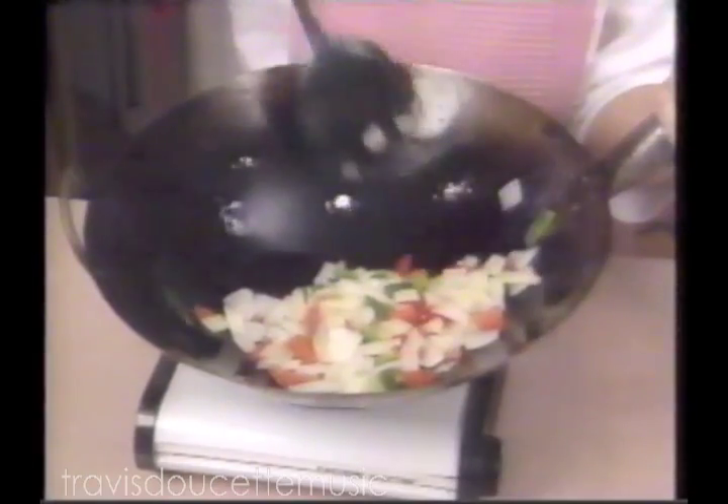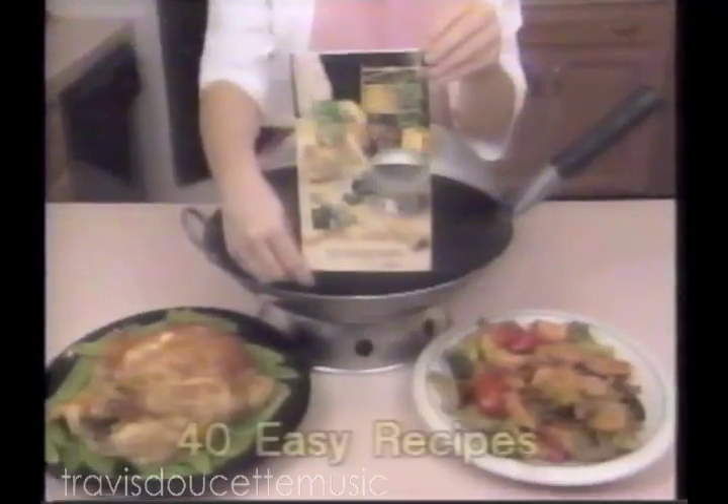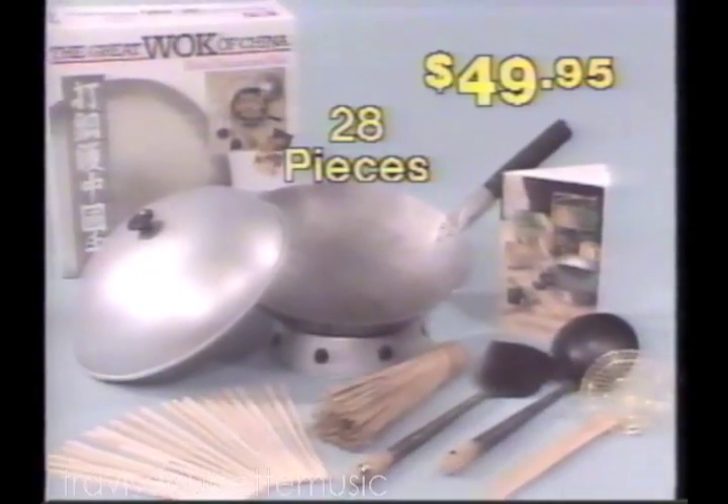That makes cleanup a breeze. Order now and we'll include this Chinese Chan spatula, matching ladle and high-dome lid, Asian fire ring and brass strainer, bamboo scrubber, and 20 authentic chopsticks. You'll also get this recipe book filled with 40 great-tasting and easy-to-follow recipes. This is the original hand-hammered wok — 28 pieces in all for $49.95.